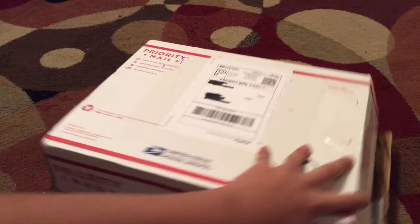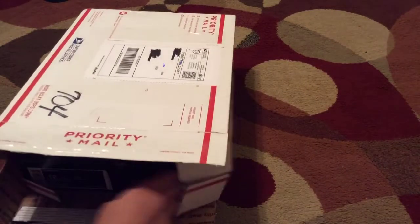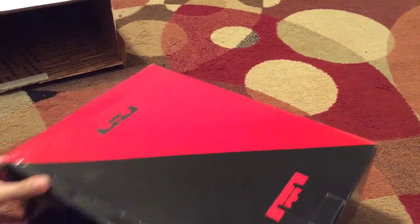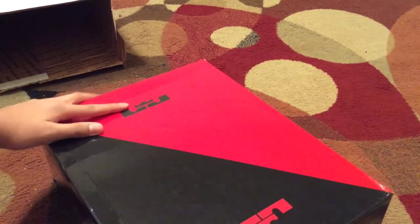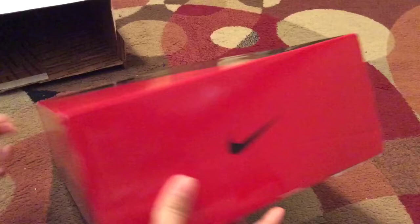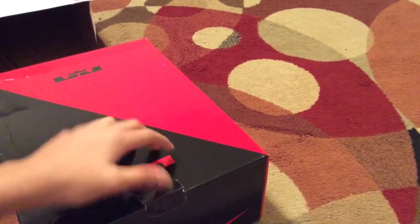Hey everybody, today I just got a package in the mail and I want to unbox it. I'm really excited, so let's open it. As you can tell, it's a LeBron box — you can see the Nike logo, the LeBron logo on the side, and it says Tyrus 12 LeBron 11. So yeah, let's open it up!